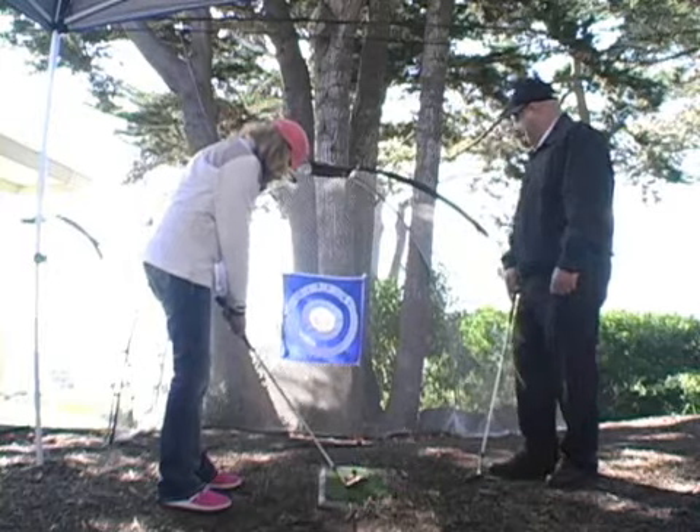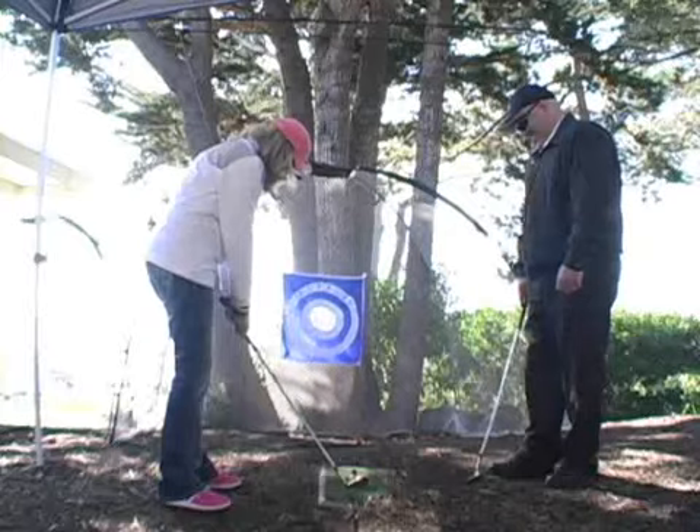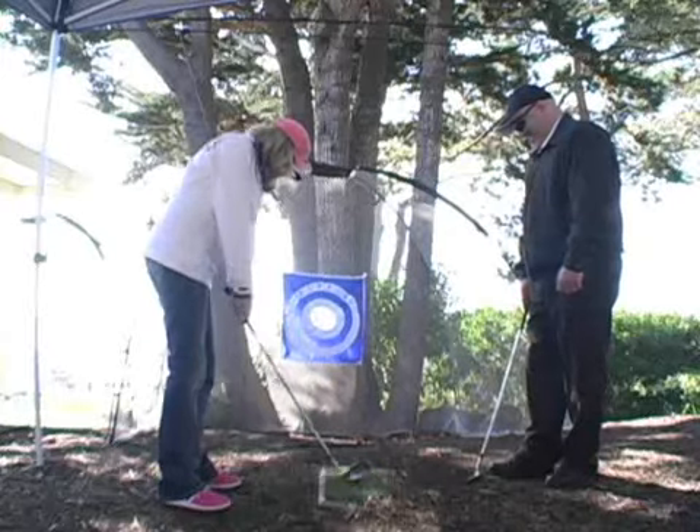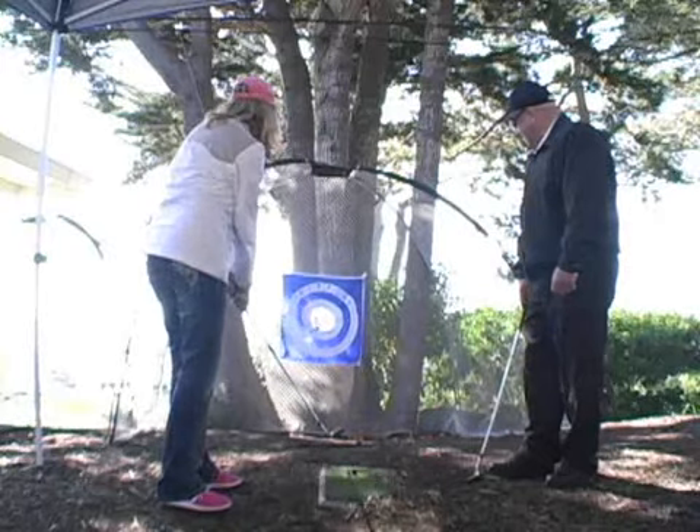As we come back here, take it back straight back with the shoulders. Very good there, and then through — down the target line and in the hole. Very good.